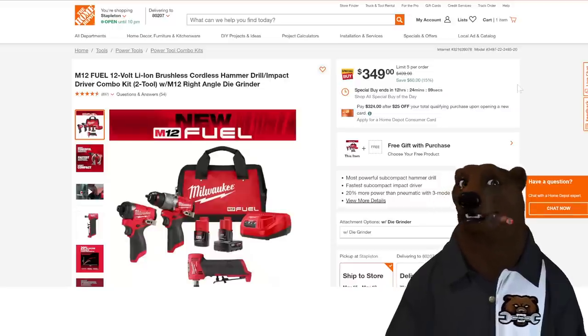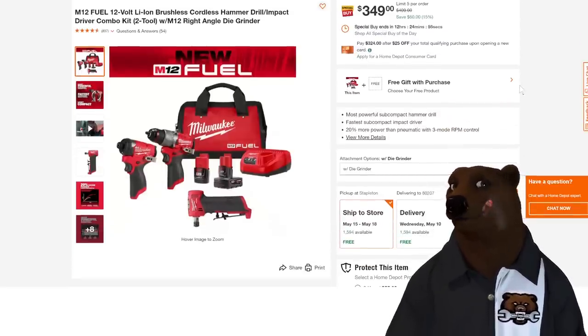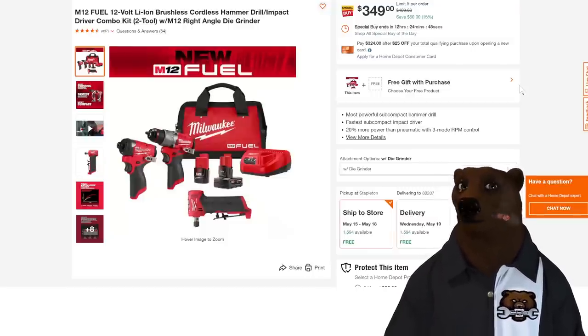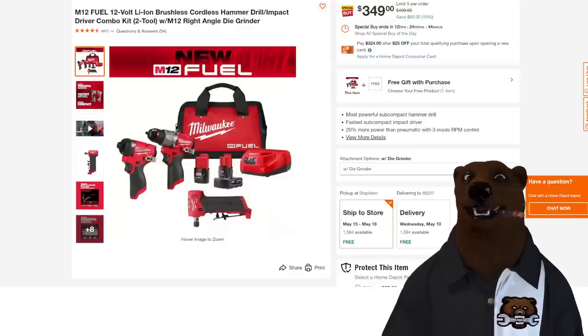How about a killer deal in the M12? We got the drill driver, the impact, the die grinder — the M12 die grinder — with two batteries, the charger, and the bag for $350. Again, this is another Cinderella deal — it ends at midnight.